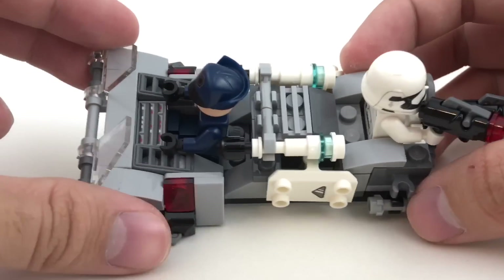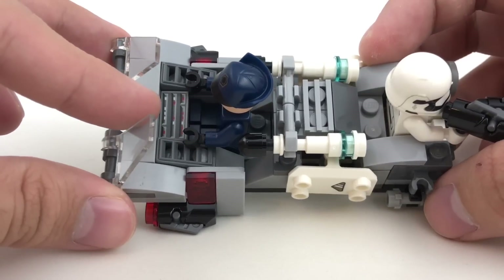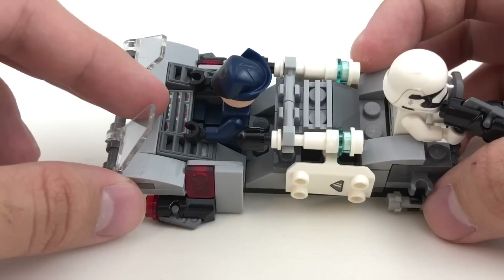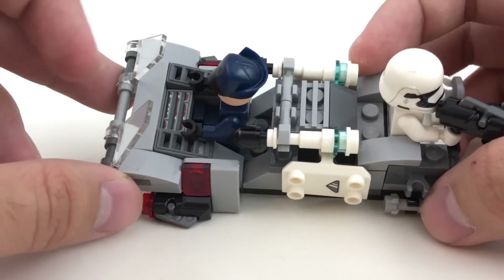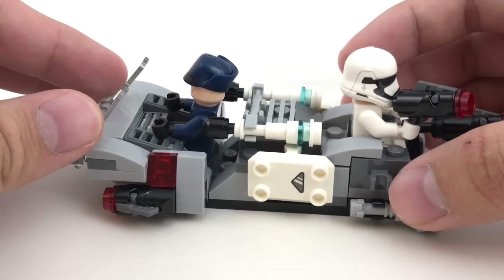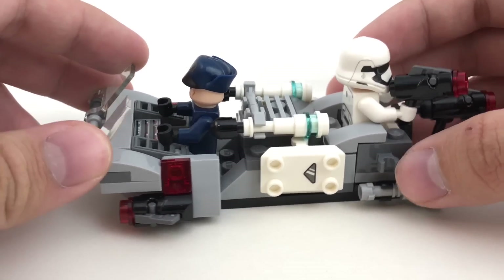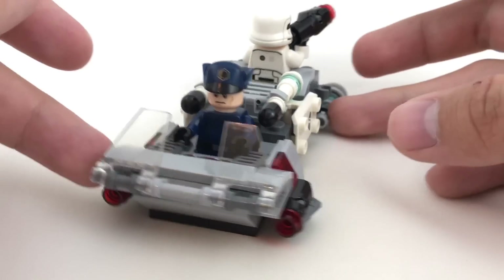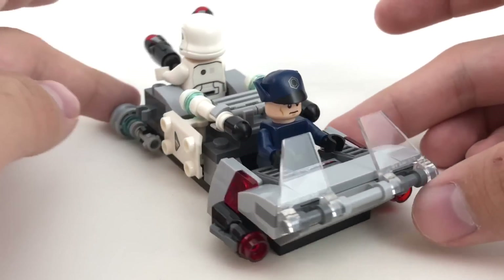The front design has one of those printed pieces, which I can't believe they're still using, because that's from OG LEGO Star Wars — I had that back in the day. But they're still using that front, which is pretty nice. There's really only room to fit two minifigures, so maybe it would have been cool if it was a little bit bigger, but still quite a nice build. I appreciate them putting a little bit more effort into these battle pack builds.